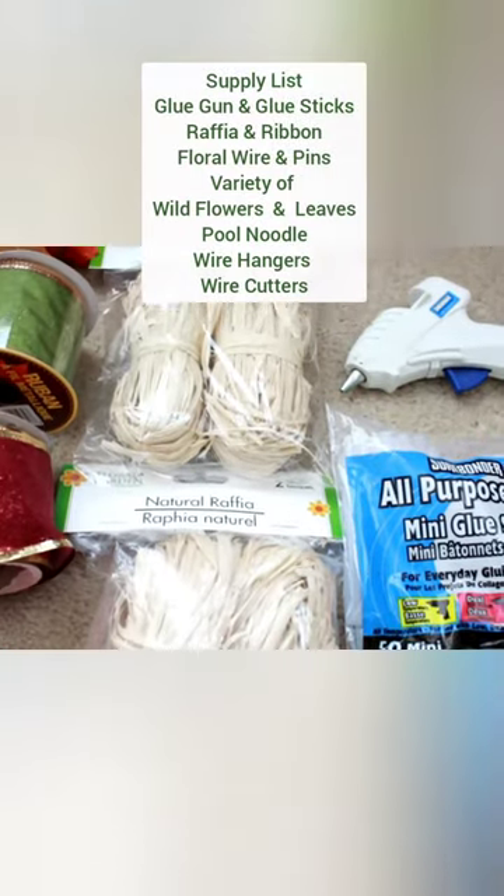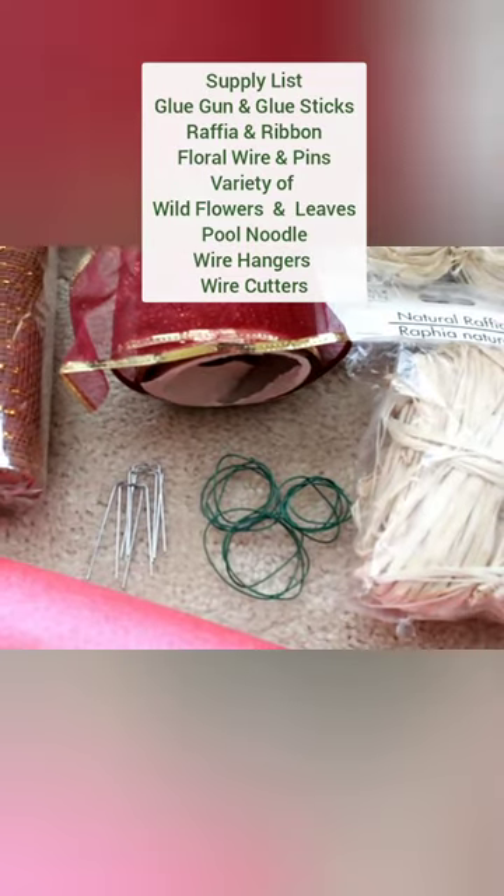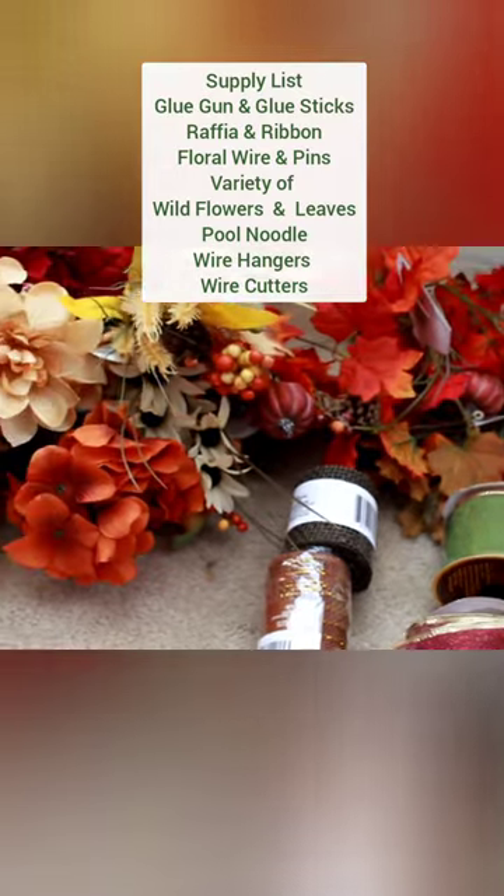Supplies that you'll need: a glue gun, glue sticks, raffia ribbon, floral wire, floral pins, and a variety of wildflowers and maple leaves. I got all of mine from the Dollar Tree.